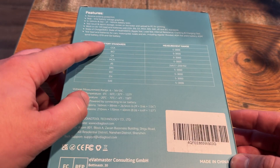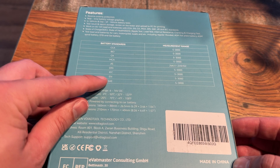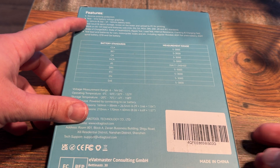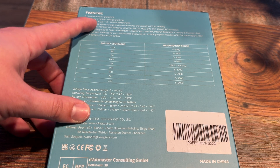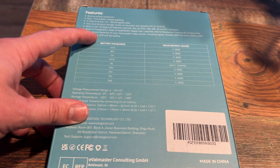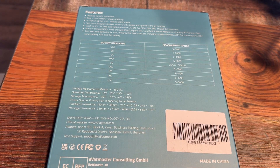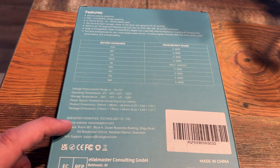It can do cold cranking amps and handles different battery standards. It also has reverse polarity protection, real-time battery voltage graphing, and both in-vehicle and out-of-vehicle battery testing. Works on all types — tells you your cold cranking amps and your voltage. Shinzen VDiag Tool technology, vdiagtool.com.